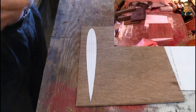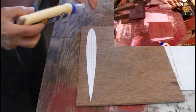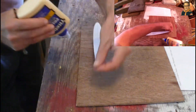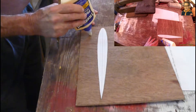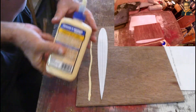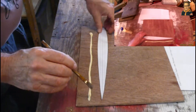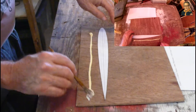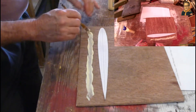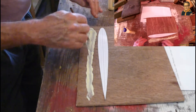I've got some glue here. I've got a little brush and I'm going to brush the glue down and spread it in a place where the pattern can stick to it.